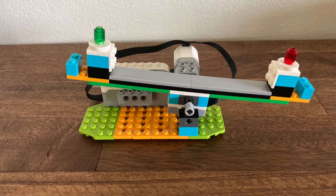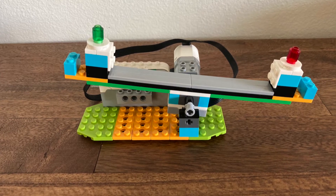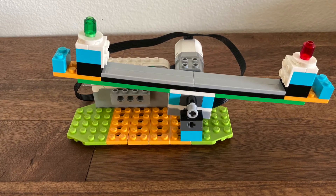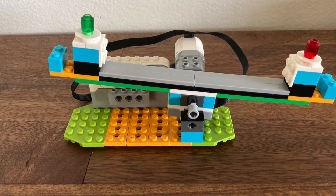For more information on levers, you can watch my video on catapults, which is also linked in the description below. In this example, the model is slightly different. The motor is connected to an axle that is rigidly fixed to the center of the seesaw. By rapidly alternating the direction that the motor spins, the seesaw tips up and down quite quickly.